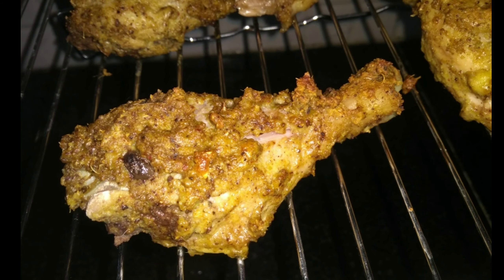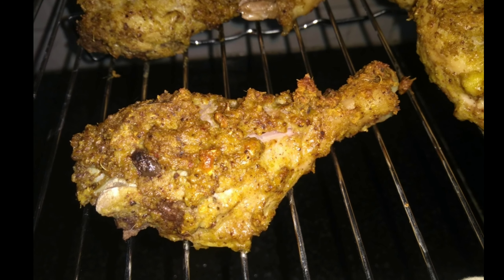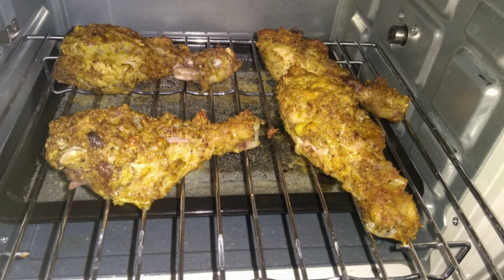Hi friends, Hello, Namaskar. In this video, I will show you the 9th recipe. I will show you the Chicken Malai Tikka.